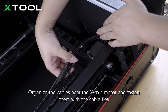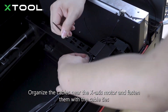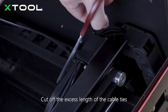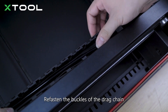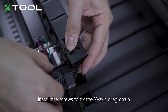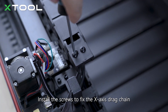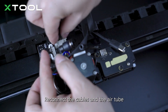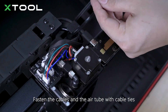Organize the cables near the X-axis motor and fasten them with the cable ties. Cut off the excess length of the cable ties. Place the air tube and the cables into the X-axis drag chain and re-fasten the buckles. Install the screws to fix the X-axis drag chain. Re-connect the cables and the air tube.